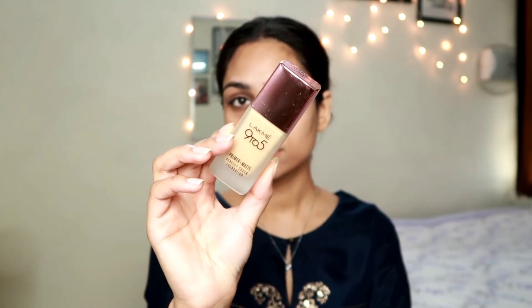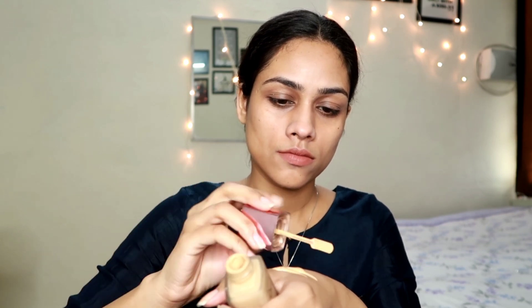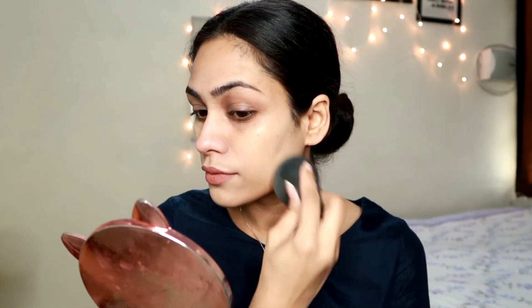Now I'm taking the Lakme 9 to 5 foundation, dispensing it on the back of my hand and applying it with a beauty blender. Your beauty blender should be damp - if it's completely dry, foundation application will be tough. This is a medium coverage foundation; you can build it up but it gives a nice everyday coverage. It won't fully cover big scars or blemishes, but it works great for me since I don't have much pigmentation.